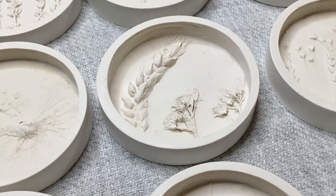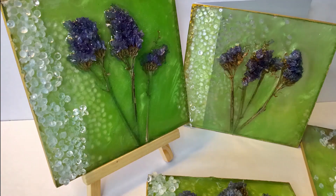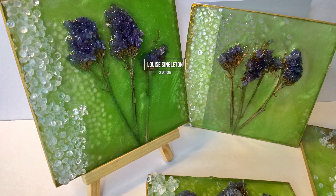Hello and welcome to Louise Singleton Creations. Today I'm going to be showing you how you can easily make these plaster coaster bases and then how you can make them into beautiful resin coasters.